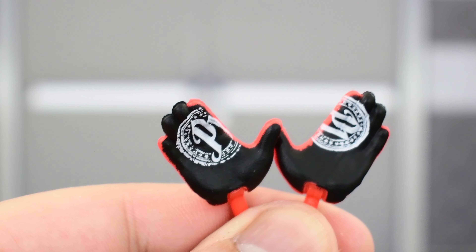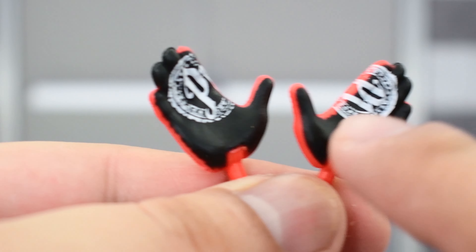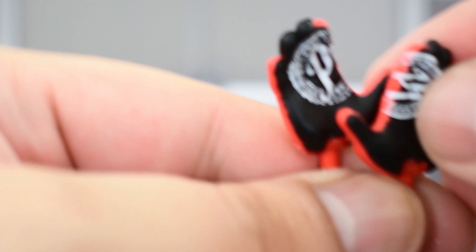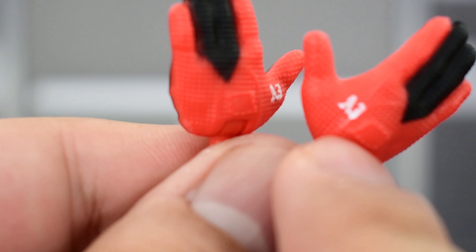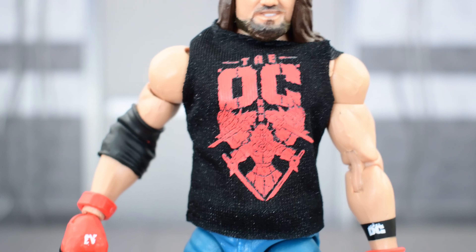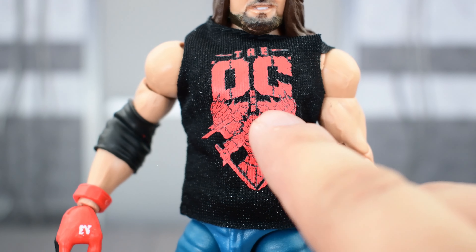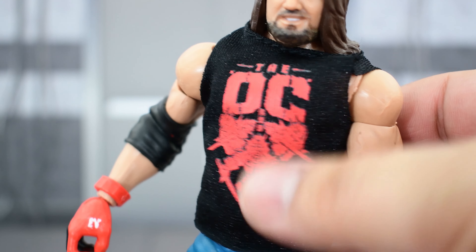Looking at AJ's accessories: he comes with two interchangeable open gloved hands, painted really well with the Phenomenal One logo on the gloves. You've got the initials AJ near the thumb, painted pretty well. He also has a soft goods sleeveless t-shirt that says 'OC,' printed really well with a nice material — same as the Bret Hart shirt. You can take it off with the Velcro on the back.